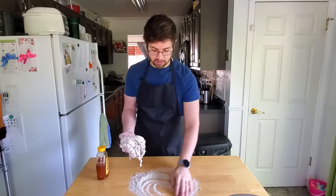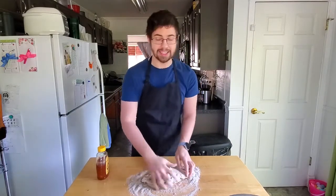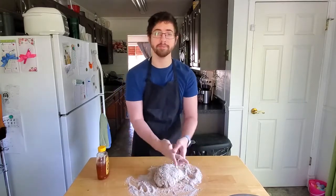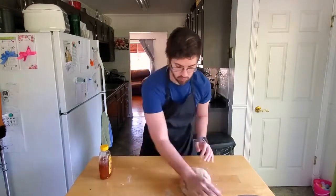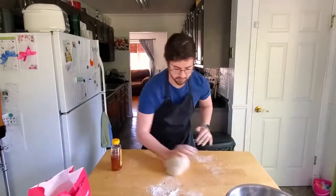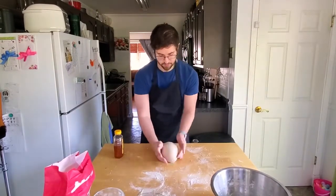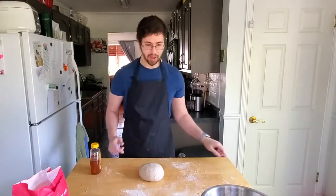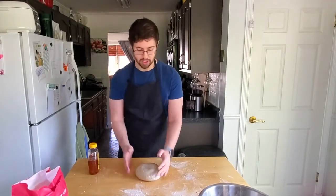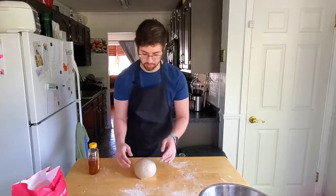Once the dough just starts to come together, I'm going to throw it on the counter and knead it until it forms a — until it looks like dough. I think that'll do for now. So I'm just going to throw this in a greased bowl and let it sit for about an hour and a half, or you know, until it's doubled.